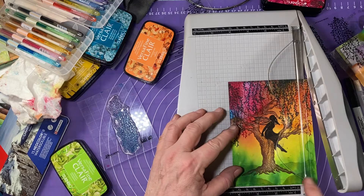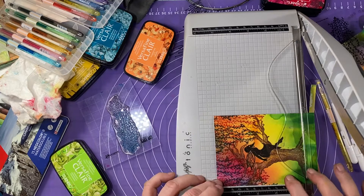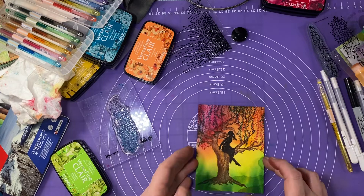Now I'm going to trim this to the card front size I want, which is going to be four by five and a quarter, so I'm just kind of selectively trimming parts that I'm willing to let go of — not an easy task honestly.